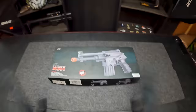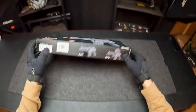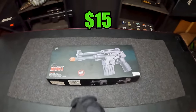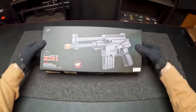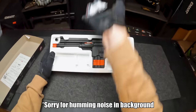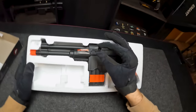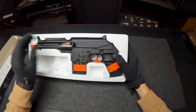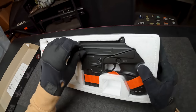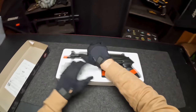First up, we got the Double Eagle M301F version — there's an F and a P version. This guy comes in at a measly $15. Opening it up, we got a little bag of BBs and some mysterious part that goes in as the bolt where you actually pull the thing back. It's not even put together. Let's take this out and read some funny one-star reviews.